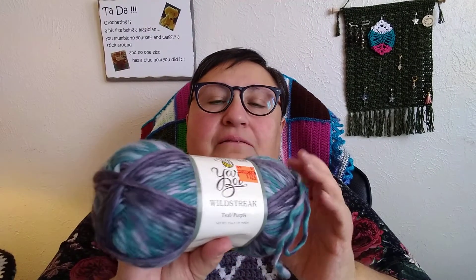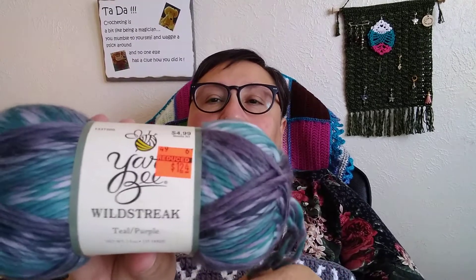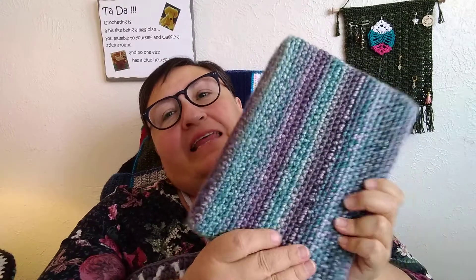I got it on clearance, actually. My daughter went to Albuquerque, New Mexico and she was at Hobby Lobby. We were FaceTiming and she picked out some yarns — I got it for a dollar twenty-four. I used a size 5mm hook with it. That is my book sleeve, and it looks gorgeous. That yarn came out beautiful if you don't have to frog it.